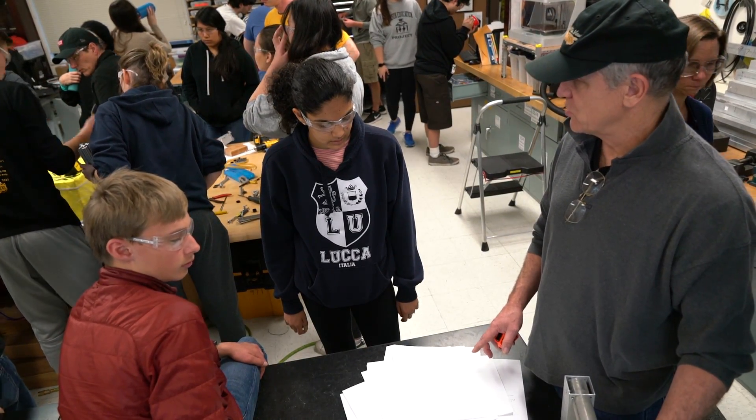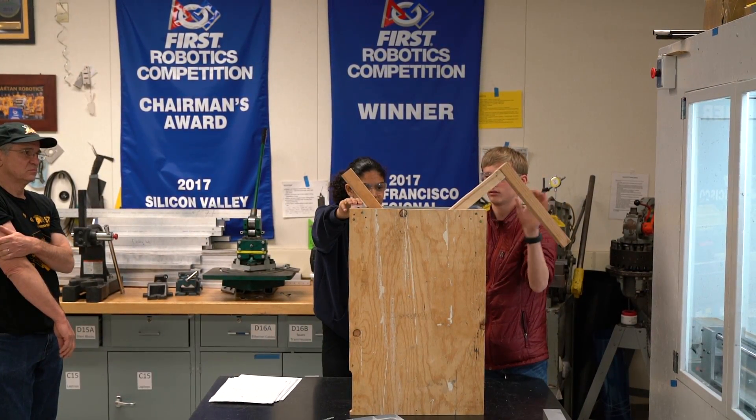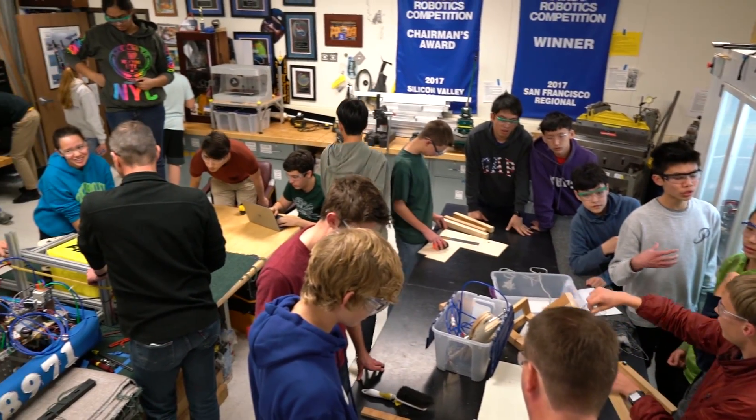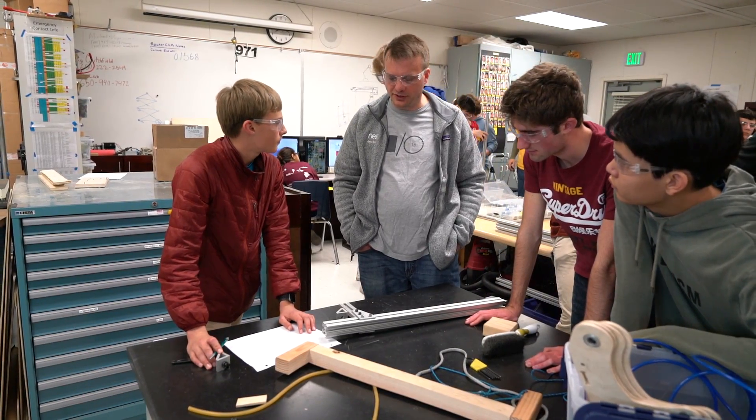Hold it in the geometry that we think it's going to deploy at and see if it locks. What do we want to test through this prototype? See what kind of thing.